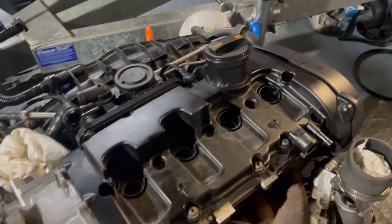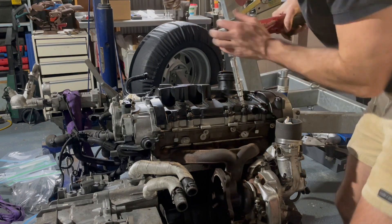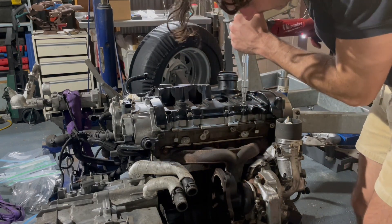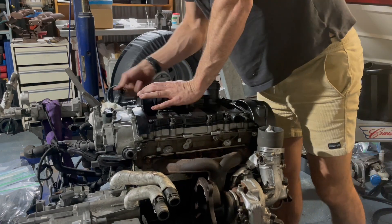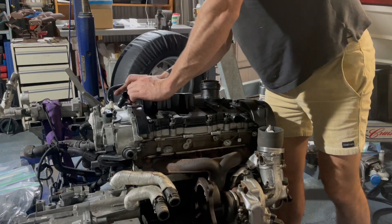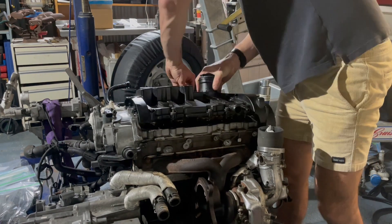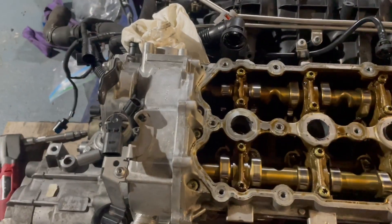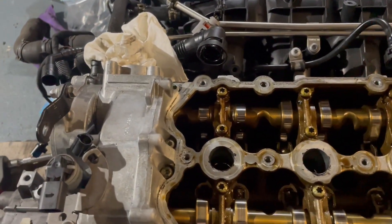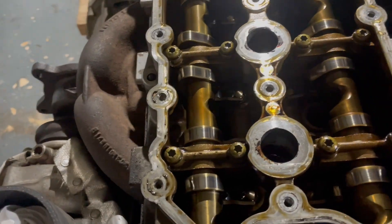Next up I'm going to pull the valve cover off - there are 10 Torx across the top of it, a couple on the end on the timing cover that hold it on, a couple of vacuum lines, a couple of PCV lines. It's always a good show of an engine's health, and this engine looks really healthy for 240,000 kilometres.